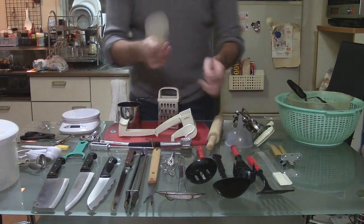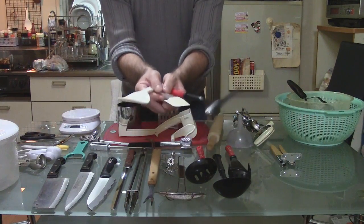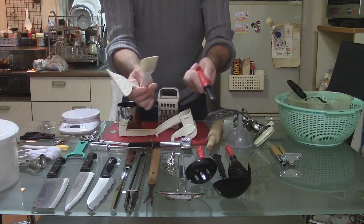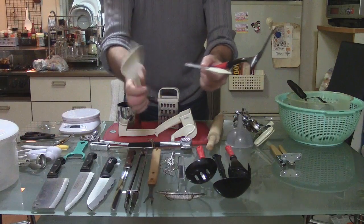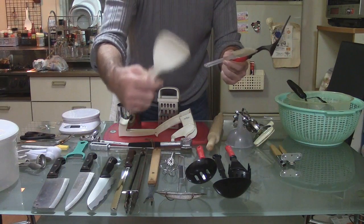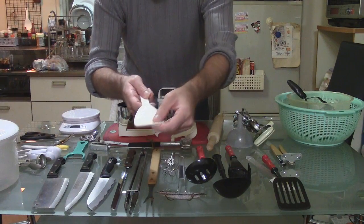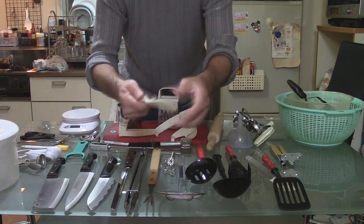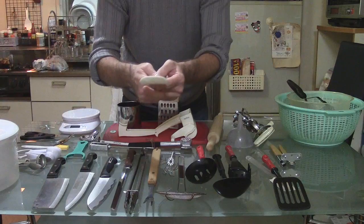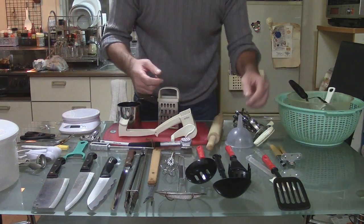Now I'm going to introduce three things to you. These are all the same name. This is a spatula, this is a spatula, and this is a spatula. This one might be more common in Japan, because we use it for rice. You can see there are little bumps on the surface, and this helps the rice to come off the spatula, not stick to it so easily — although I find that the rice sticks to it anyway.